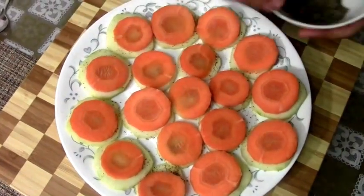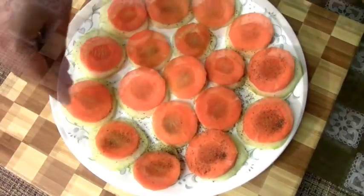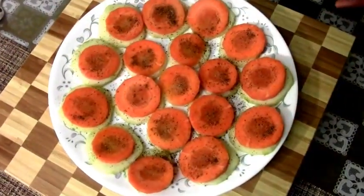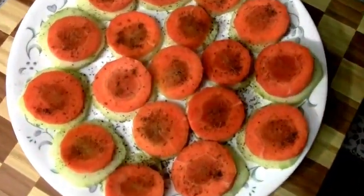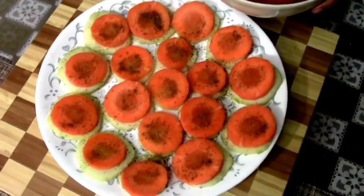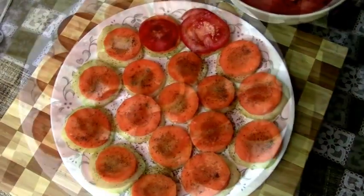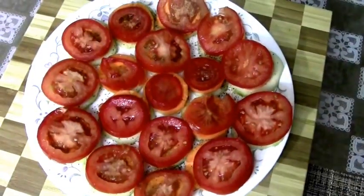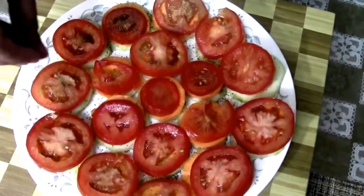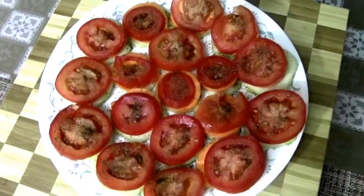Take your spice rub and add a pinch on top of the carrots. Done with the spice rub on the carrots. Next is going to be tomatoes — one layer of tomatoes on top of your carrots — then the spice rub again, a generous pinch on top of each tomato. So the tomatoes have been spiced up too.